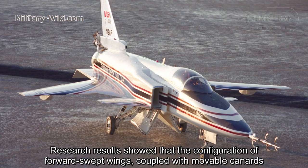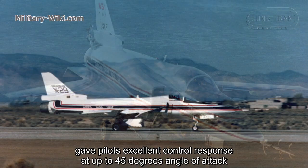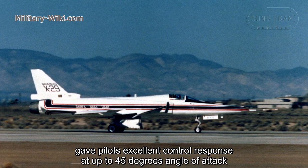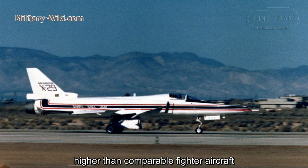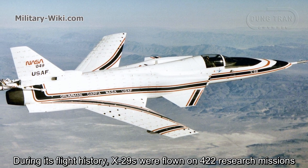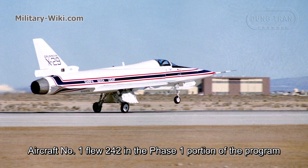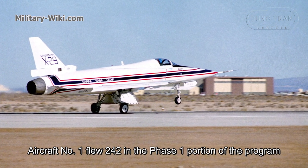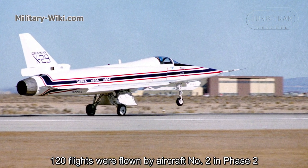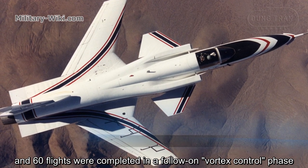Research results showed that the configuration of forward-swept wings coupled with movable canards gave pilots excellent control response at up to 45 degrees angle of attack, higher than comparable fighter aircraft. During its flight history, the X-29 flew 422 research missions. Aircraft No. 1 flew 242 in the Phase I portion of the program, 120 flights were flown by Aircraft No. 2 in Phase II, and 60 flights were completed in a follow-on vortex control phase.